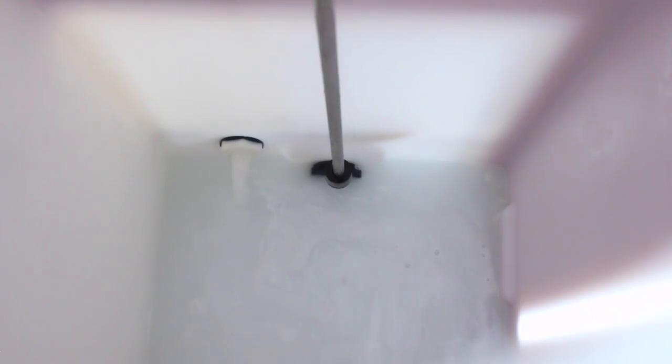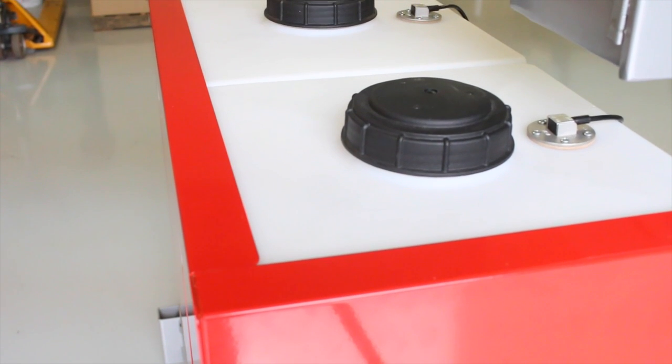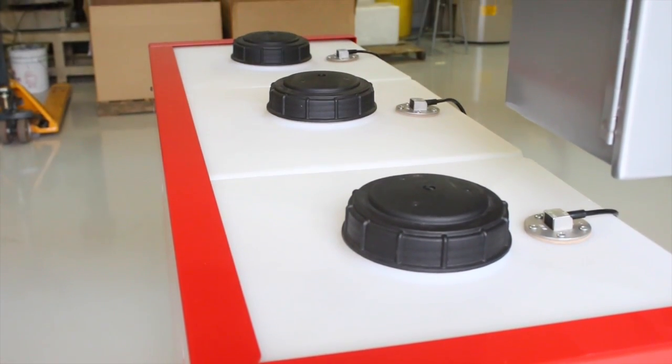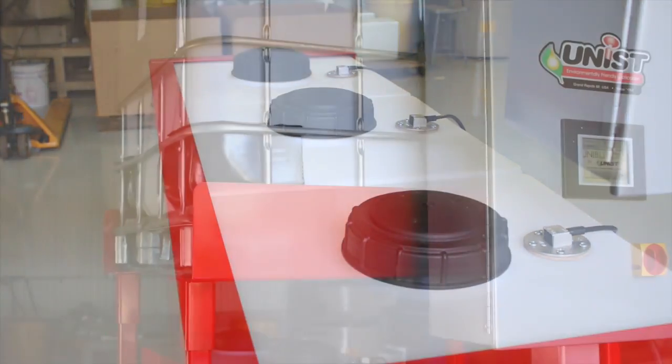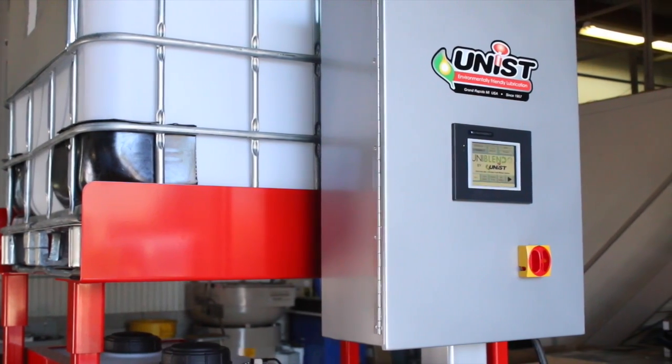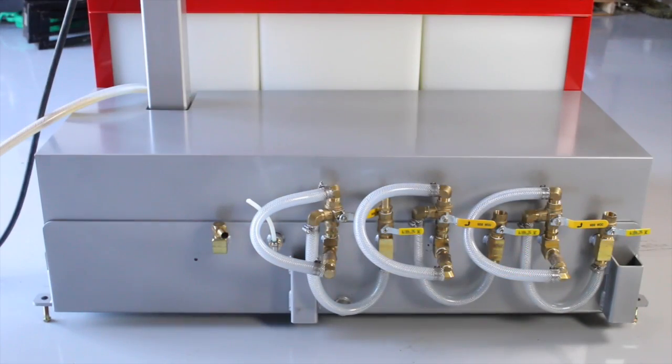Well Kyle, we designed the Uniblend to accurately mix water with concentrated lubricants at any ratio from 1-to-1 to 50-to-1. The system supports up to 3 separate ratios and automatically maintains a 50 gallon reserve for each ratio. The mixture is then supplied to a customer's piping network, feeding their presses or roll form lines.